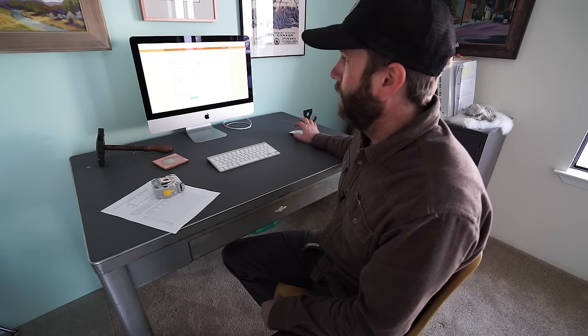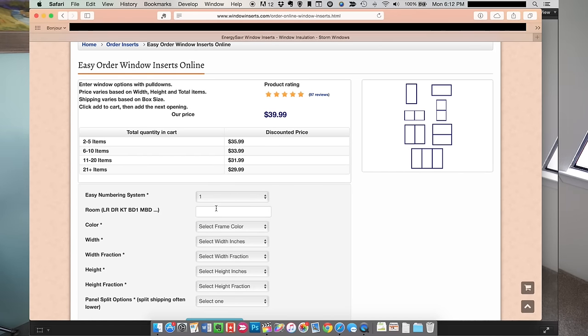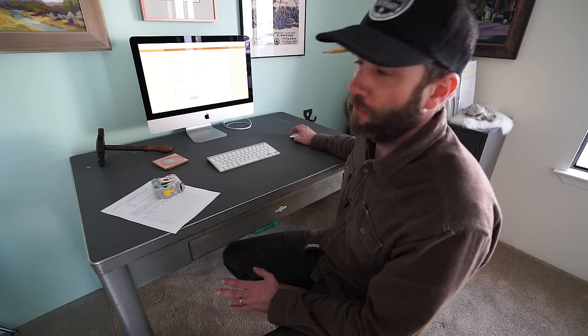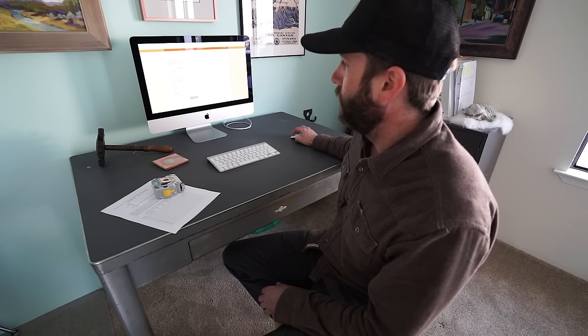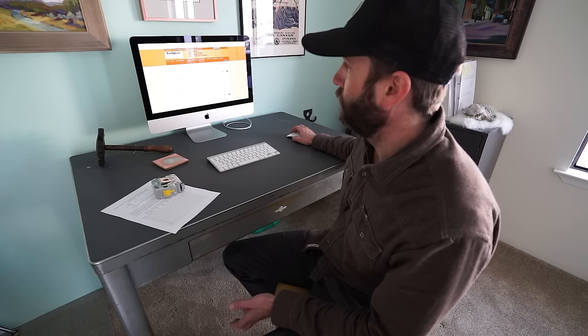Once you've got your measurements, you come back to the website and go to the order page. You select the window number — for example, window number one in bedroom number one. You select the color of the frame: white or brown. You select the width in inches and the fraction, then the height and fraction. Then you've got panel split options: a small window will be single panel, bigger windows you choose left and right, or upper and lower for tall windows, or three panels for really wide windows. You add it to your cart, go to checkout, it shows you the price, you pay, and they pack and send them to you.